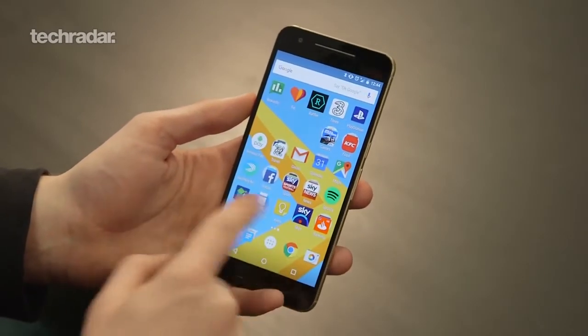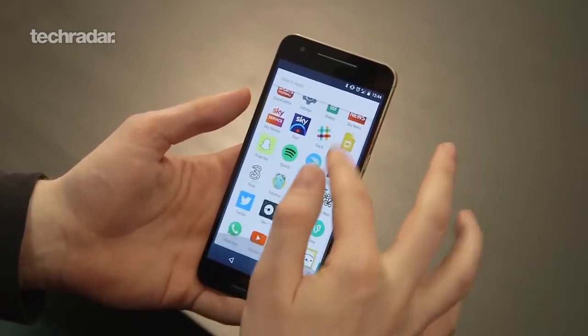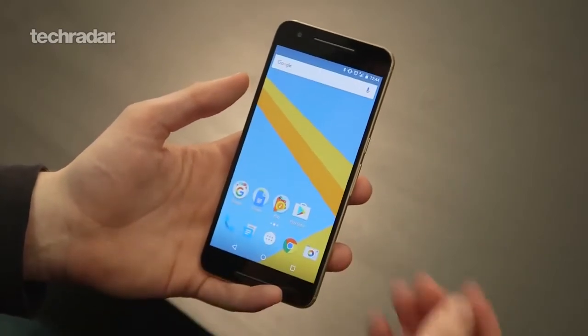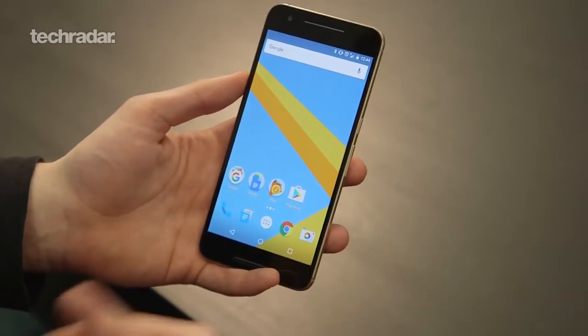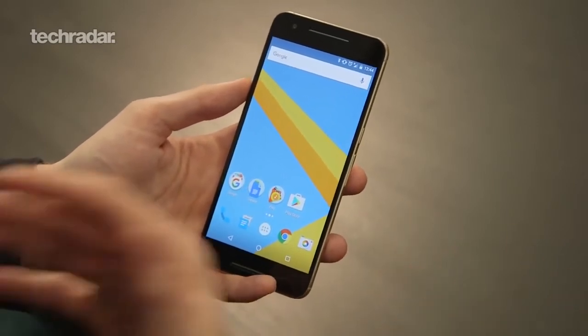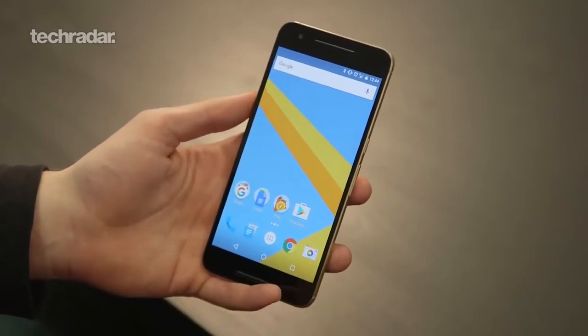Moving around the handset, it's still pretty smooth — the hardware is still the same on the 6P. It doesn't feel overly snappy and that's probably because the software isn't optimized, as this isn't a final build of the platform. I have used quicker and slicker builds of Android, so hopefully the final version will be a bit quicker.